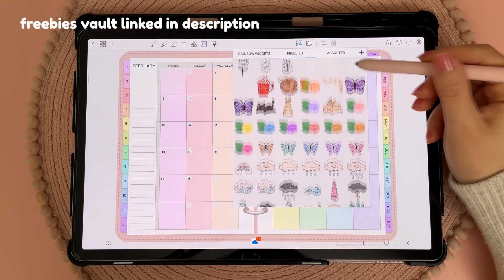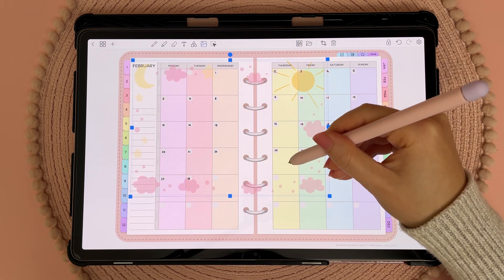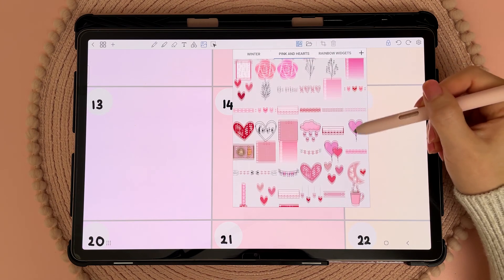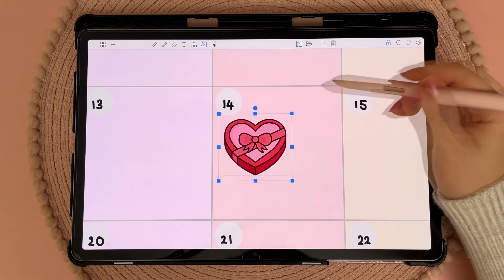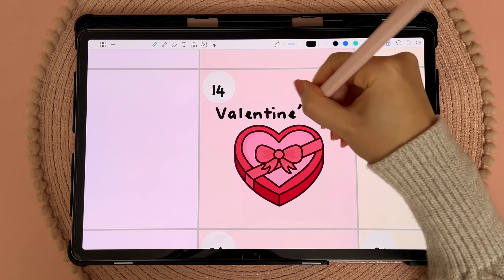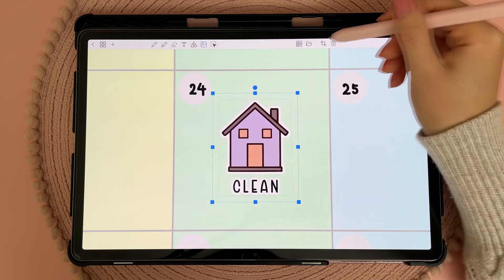I came across this overlay sticker in the freebies vault and I don't think I've used it before, so I thought I'd try it out. I'm hoping that in future it will be possible to lock an object from moving. I know some of you are also wanting this feature and I believe it is something that Kevin is looking into, because I'm adding stickers on top of the overlay sticker and it would be really useful to lock that from being accidentally moved.